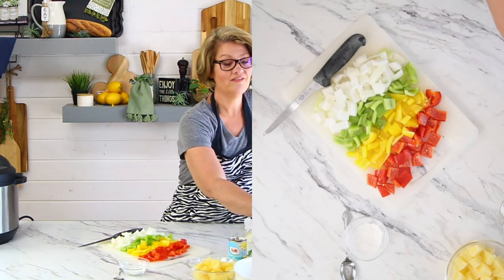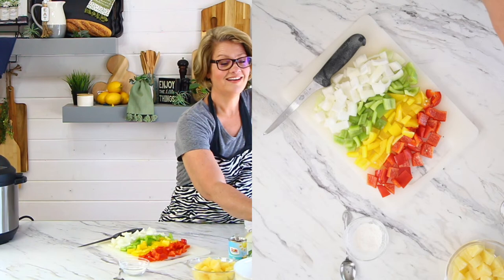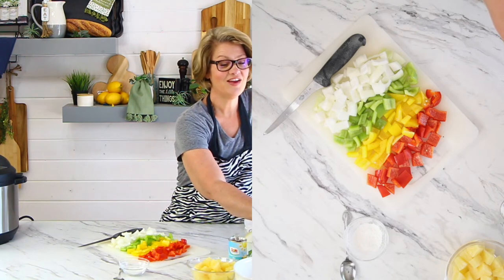Phyllis says she always adds extra onion — I love extra onion. Amy says if you need a taste tester she's only a few minutes drive away — that's hilarious.